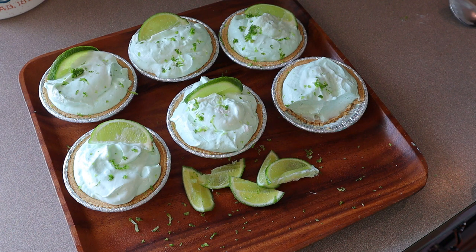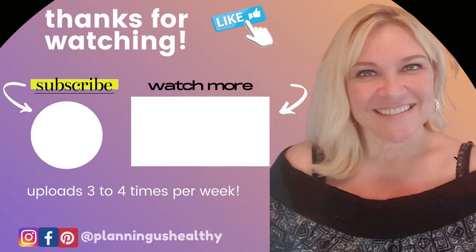So make sure to give this video a thumbs up if you liked it. Thank you all so much for watching. I'll see you in my next video. I'm Christy and I'm planning us healthy. Thank you. Bye!